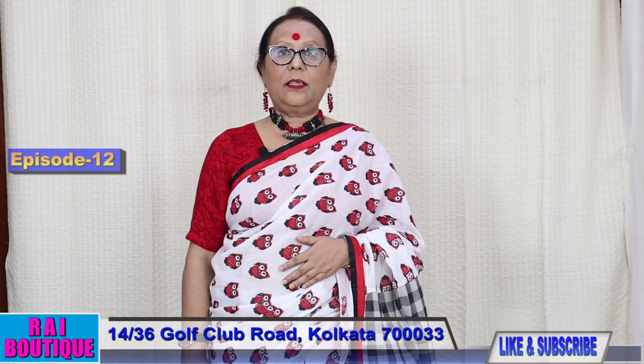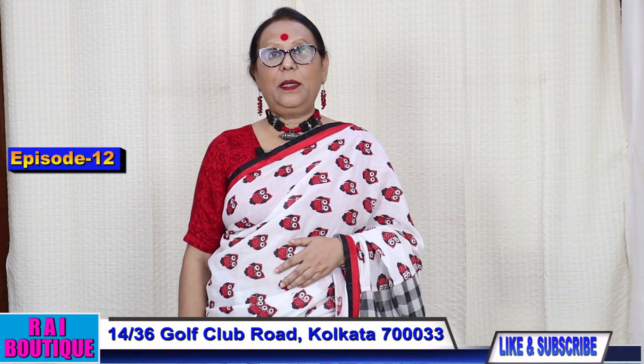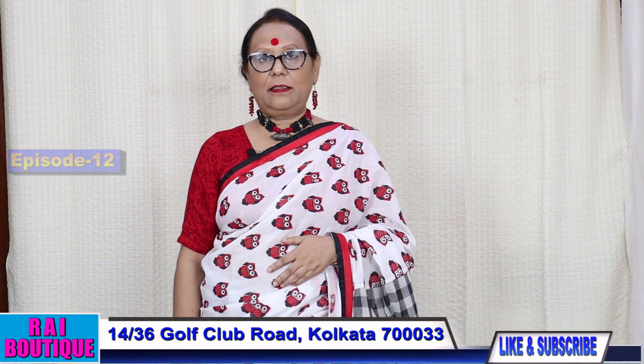Hello everyone, this is Anuradha Sarkar from Rai Boutique. Today I am going to show you some mix and match cotton sarees.